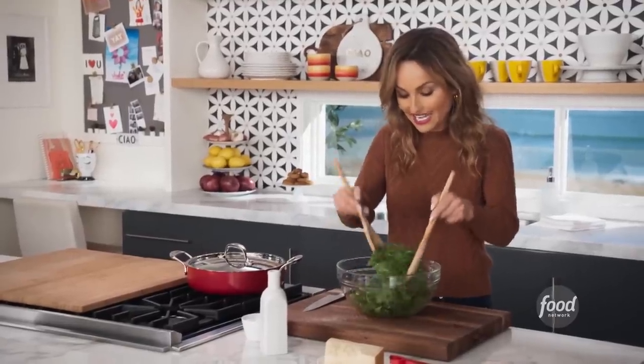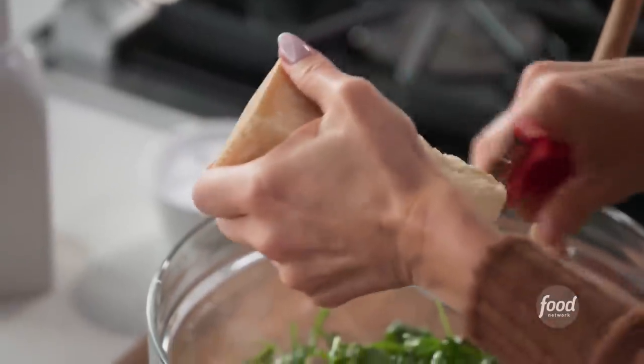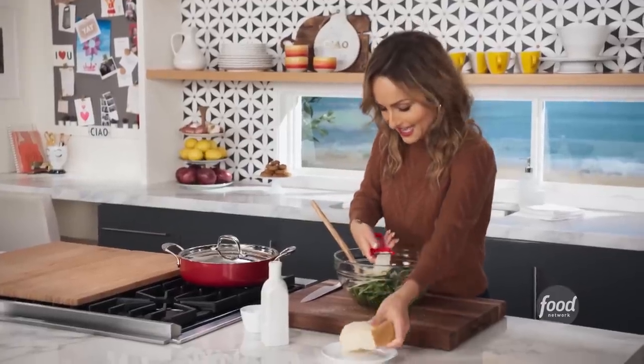You want to keep the salad simple anyway, because you're gonna put the meatballs that have tons and tons of flavor over them. And then I just like to do a couple of Parmesan shavings right over the top — why not? All right, arugula salad is done.